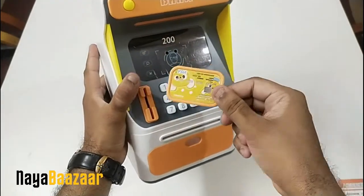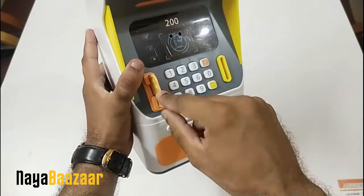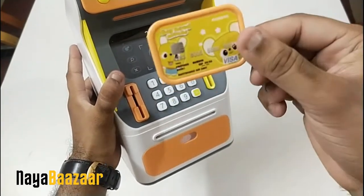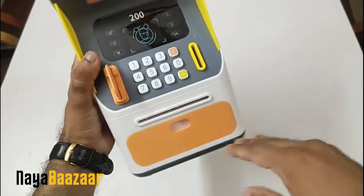The screen display is just a sticker. The included card is not a functional card you insert to operate the coin bank — if you don't use the password or face recognition, it won't start. The card is just a prop, like a child's personal play card.